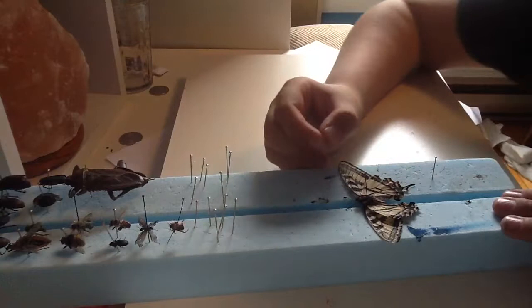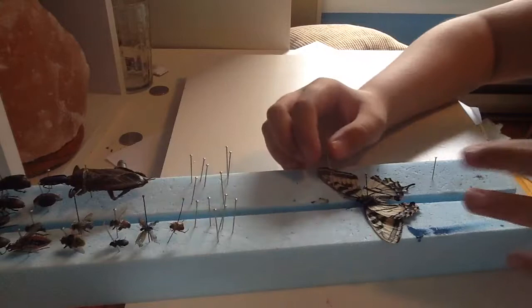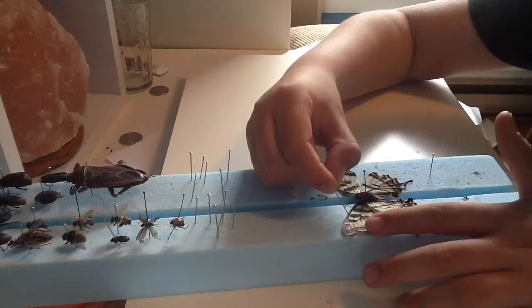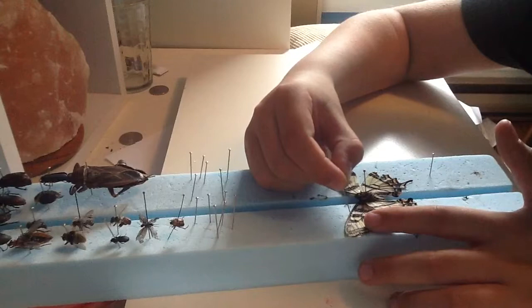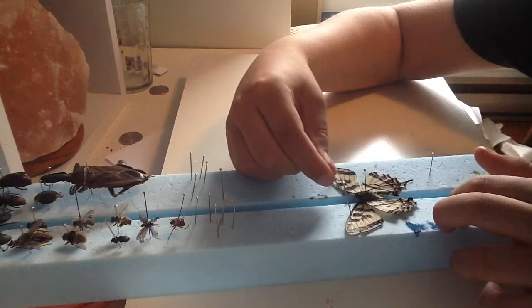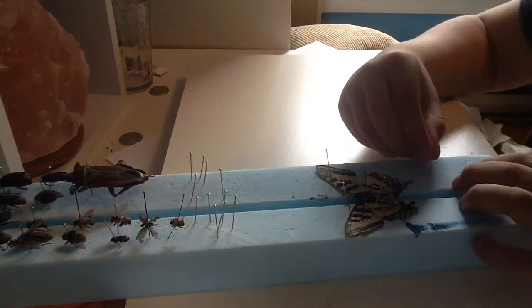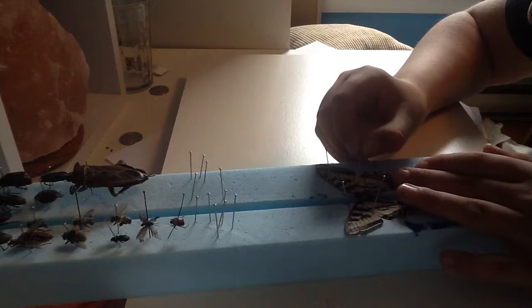Then take an entomology pin and carefully lift up a wing, place it in position. Take another one and very carefully place it so that the wings are equal, and pin it. This wing is already positioned perfectly, so just take the other wing and pin it as well.